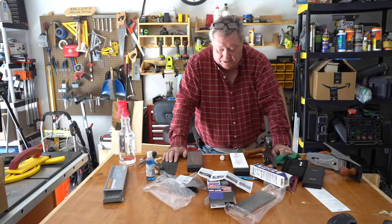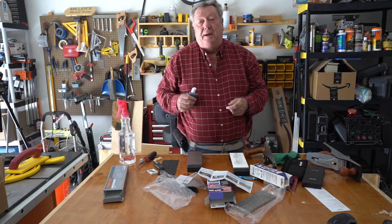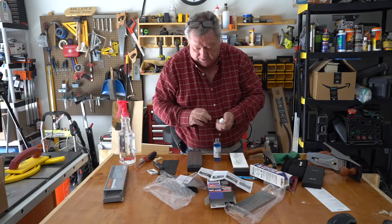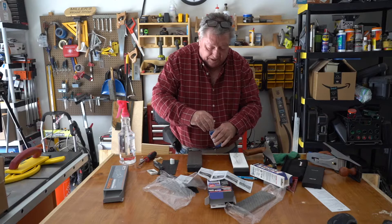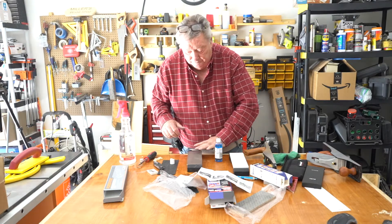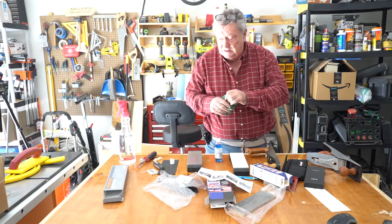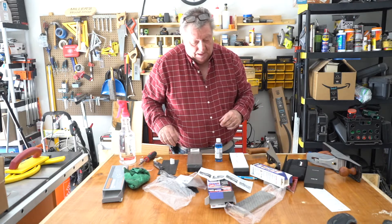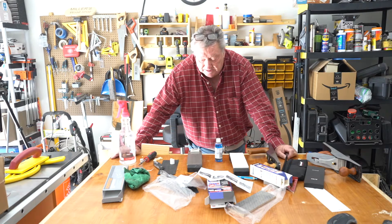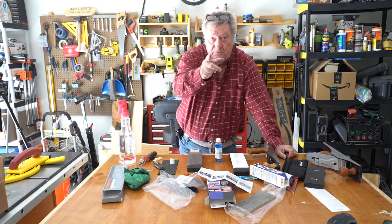So I have gone down a rabbit hole, but I think this is going to be it. I'm running out of room in my shop. I'm not a big fan of sharpening, but I understand it's a must. Anyway, that concludes my Shapton 16,000 and Trend 1000 diamond stones. Thanks for watching, folks — we'll see you further on down the trail.